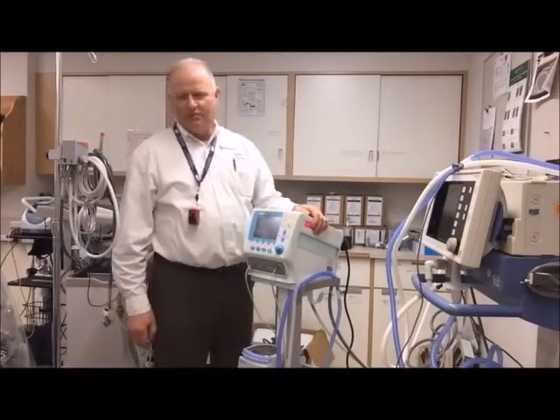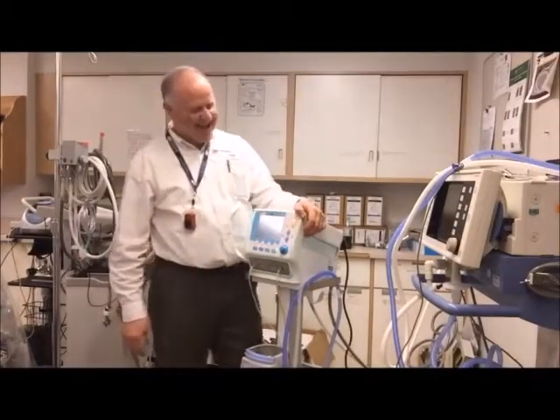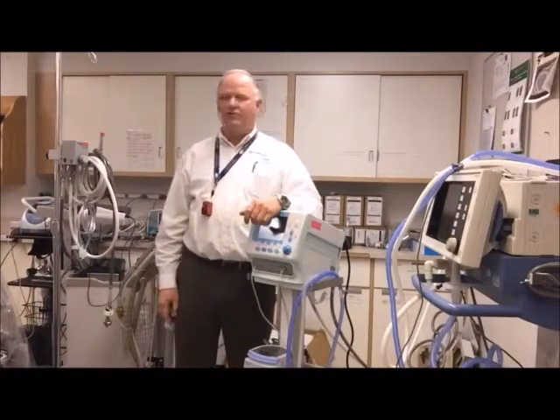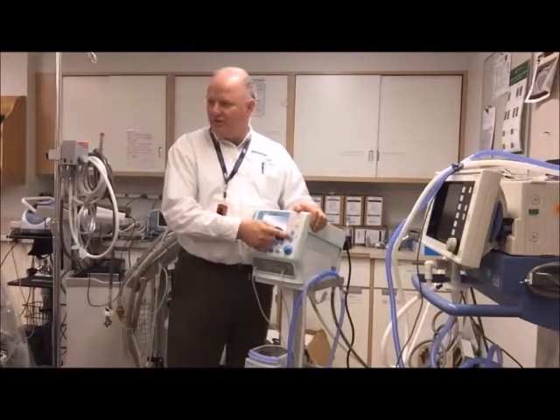Here is your oxygen flush, and here is your manual breath button. If you want to give a bigger breath, do a recruitment or something like that, you can use that. This button is just to dim the screen, and this one brightens the screen.